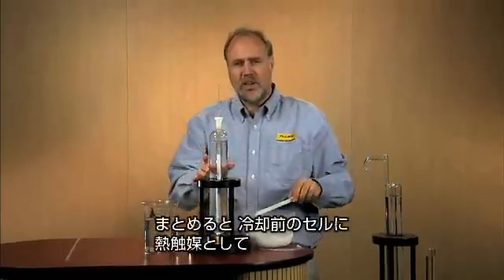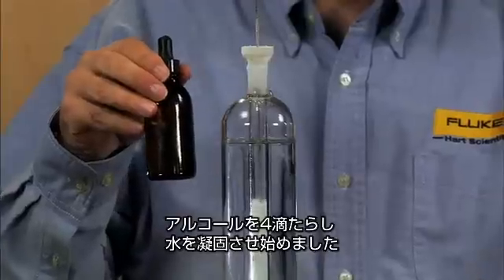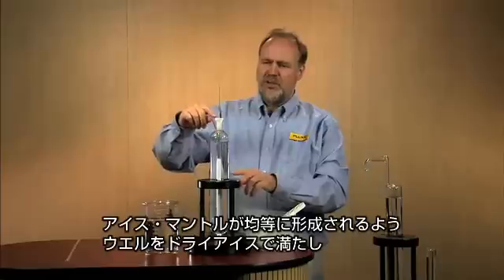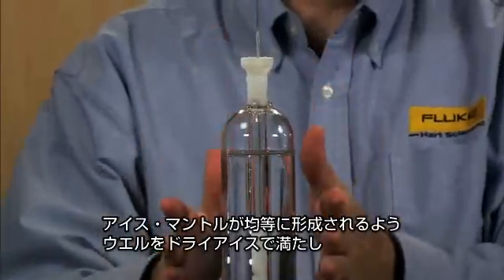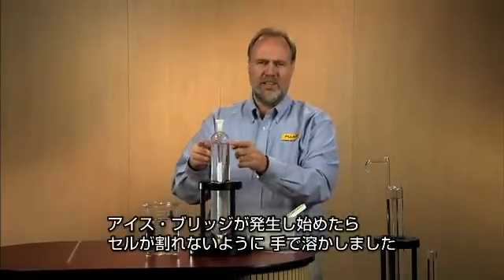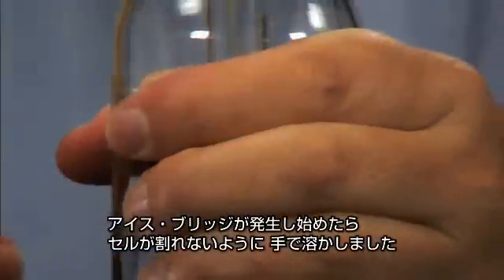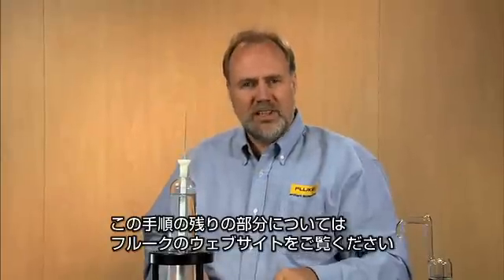To summarize: we started off with a pre-chilled cell. We put four drops of alcohol in the well to act as a thermal catalyst and start the freezing. We tried to keep a full well of dry ice in an attempt to have a uniformly shaped ice mantle. When ice bridges began to freeze, we melted them with our hands to prevent breakage. For more information and to see the rest of this procedure, please visit our website.